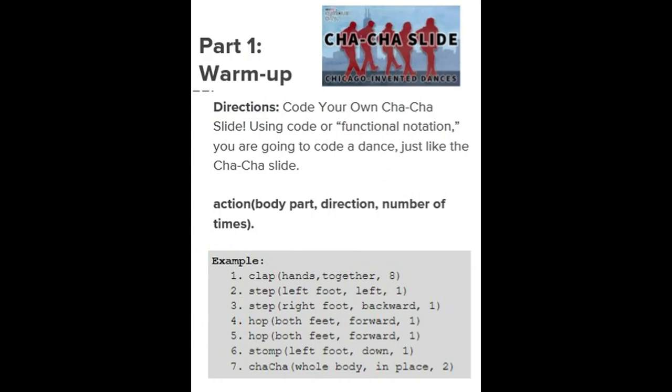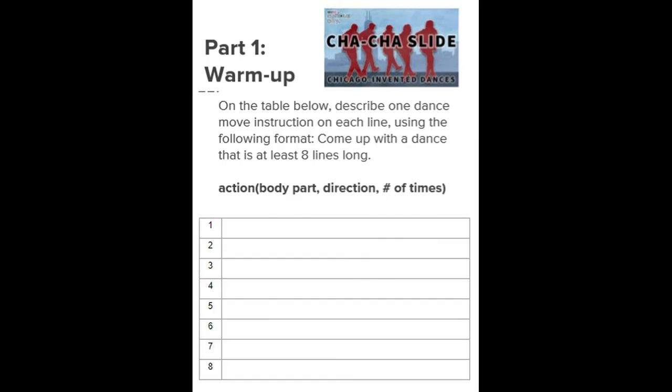Now I want you to go to your assignment document and write your own dance. It should be at least eight steps, and you can come up with any combination of things that you want. You can use anything from this example, or you can come up with your own.